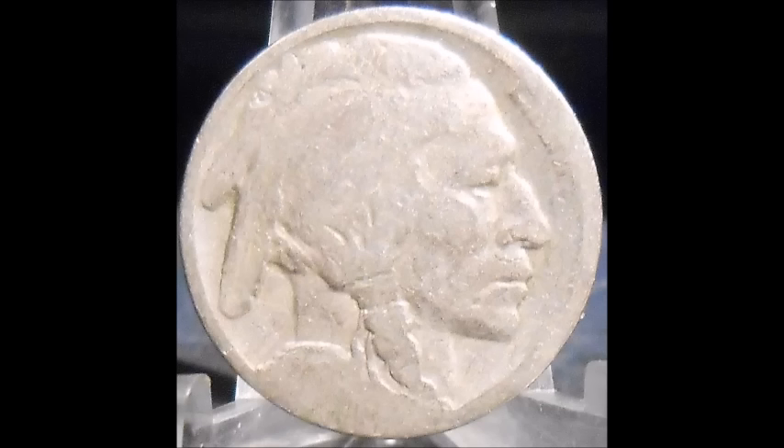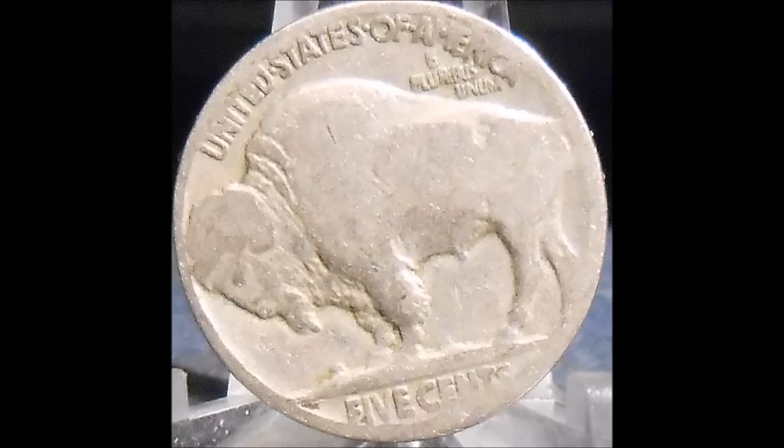Now we are taking a look at yet another 1920 two feathers variety. This is a 1920 Buffalo nickel featuring what is known as a two feathers variety. The Buffalo nickel should have three feathers on the headdress — the two feathers varieties clearly only have two, missing the third small feather on the headdress.